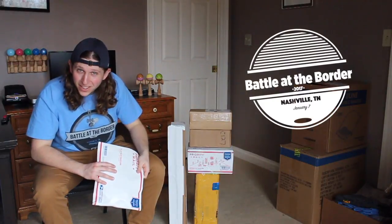What's going on guys? Battle at the Border Unboxing Part 2. Let's just get right into it.